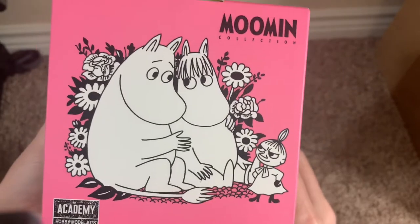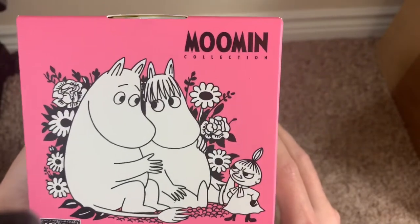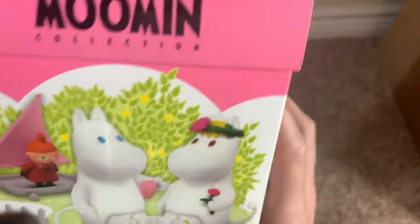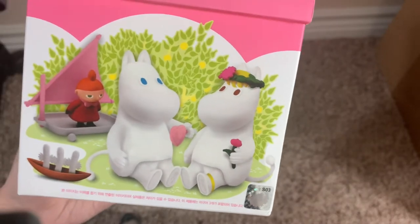It's kind of the iconic Tove Janssen style drawing, black and white of course, with that pink background. And then Moomin Collection there in the corner. Then if you go to the front, basically this is what you get in this box — the three figures: Moomin Troll, Snow Maiden, and Little My.